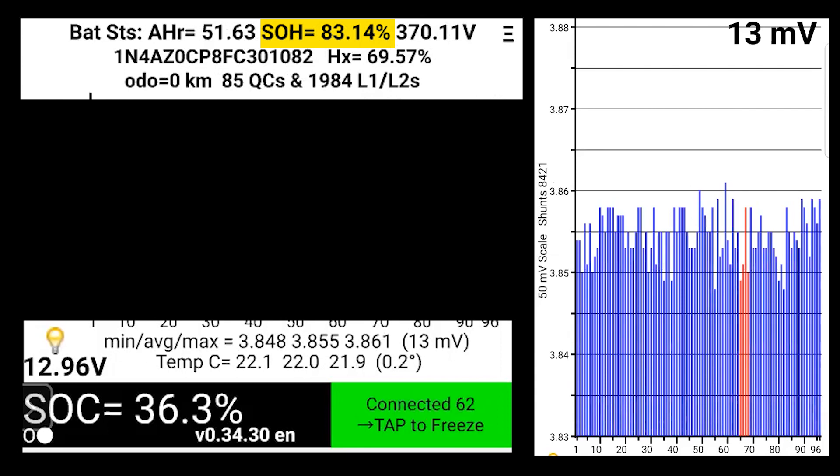The level one and level two charge counts will reset. The number one thing most people are looking at when buying a Nissan Leaf is the state of health, or SOH, of the battery. Mine is currently listed at 83.14%. You also want to pay attention to how the vehicle has been charged over its lifespan. If you're not sure what I mean by level one, level two, or level three charging, have a look at my previous video. A high level of quick charging or level three charging has had an adverse effect on battery degradation over time. There may be a correlation between a low odometer reading and a low state of health if the number of quick charges is excessively high.